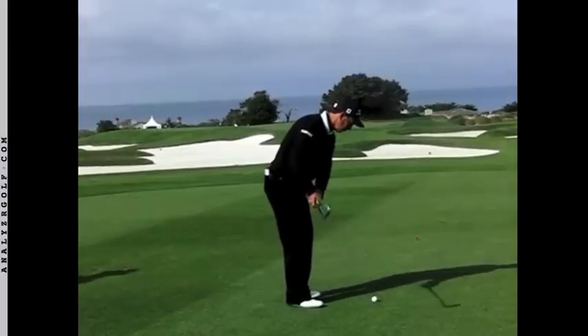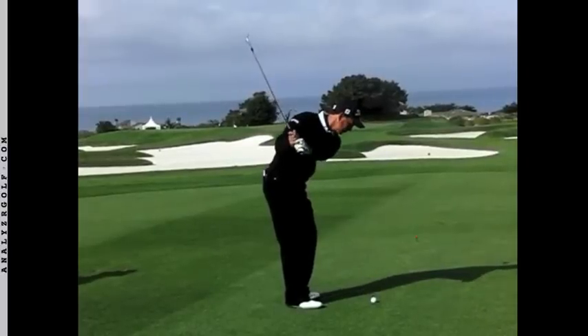Here on his backswing, he does a perfect 9 o'clock execution, which means his left arm is parallel to the ground, his club has hinged at the wrist and is looking skyward.